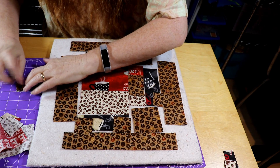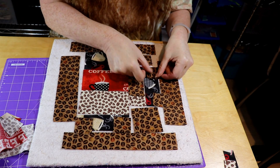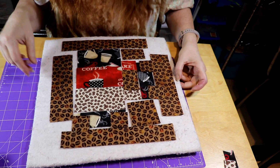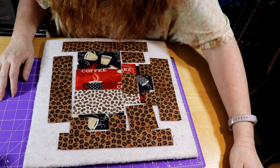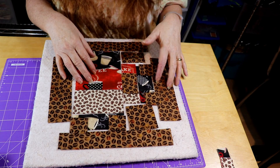As long as you're doing a relatively good job with your quarter inch foot, it shouldn't be bad. We've done add-ons before, so if you're confused about how to do a flip-and-stitch corner, please put it in the show notes and we'll show you how to do that. I'll be back once I finish sewing the block.